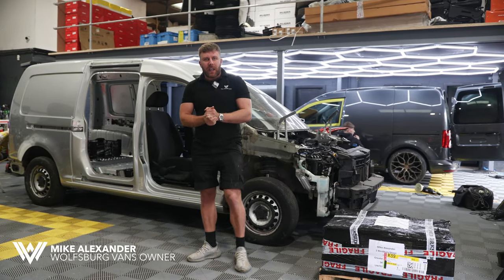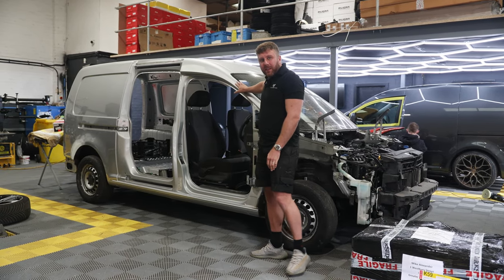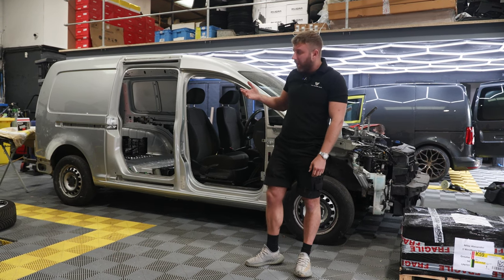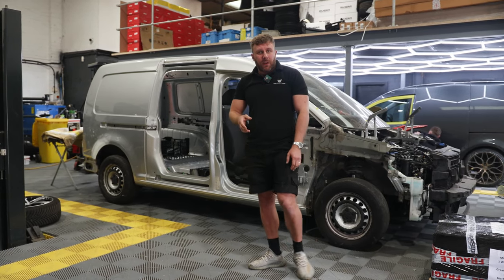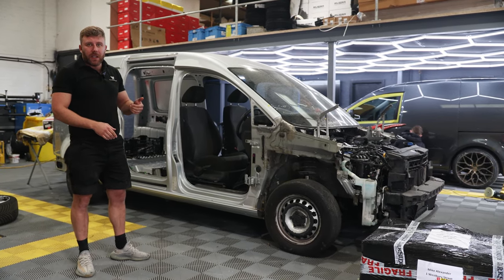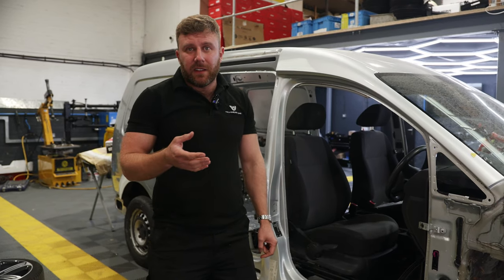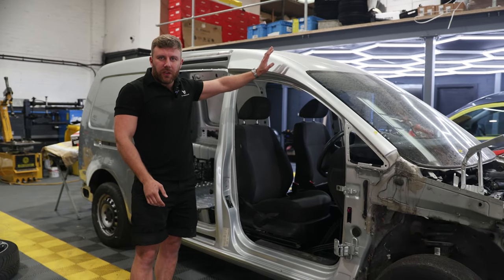Hi guys, it's Mike from Wolfsburg Vans and I'm going to show you an exciting project we're just about to start. We've got this Maxi strip down behind us - this is a van we've just sold to a customer and we gave him the option of having a color change. At the minute it's silver, but he's going Merlin Purple. It's going to get a full respray in metallic Merlin Purple, which is an Audi color usually found on the RS6, RS3, and sometimes Audi Exclusive on the R8.